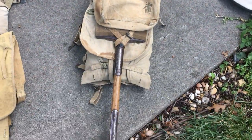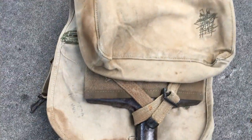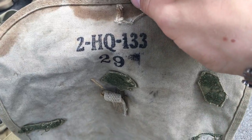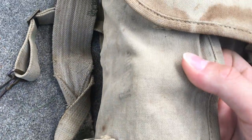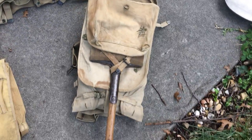I attached my M1910 T-Handle Shovel to it, just to give you an idea of what it would look like. And then inside, you have a big U.S. stamp here, which also indicates that it's Army. Sadly, I don't exactly know what the markings mean — if anyone knows, please comment, it would be a great help. It has a lot of markings on this pack. All right, and we're going to move on. So that's the Army M1910 Haversack.